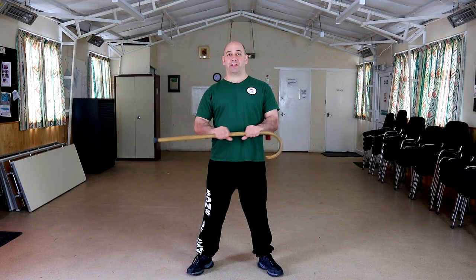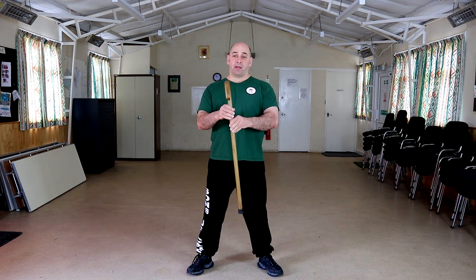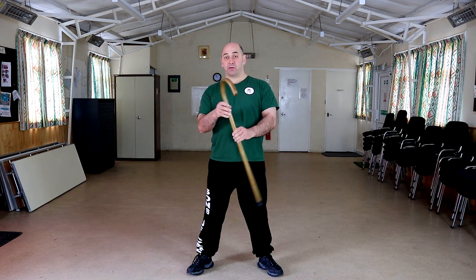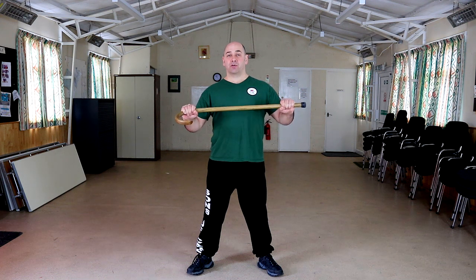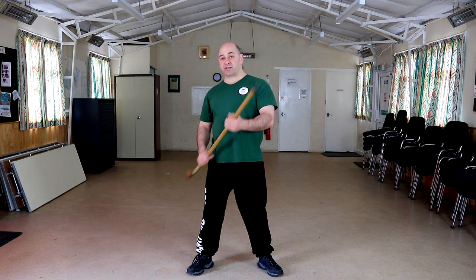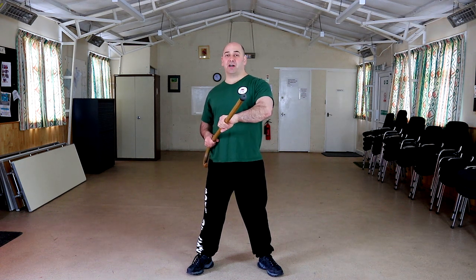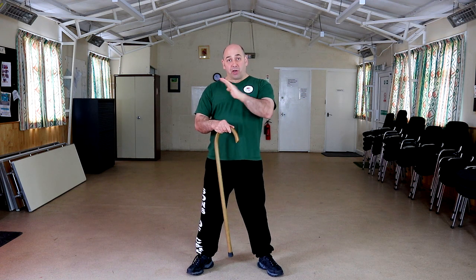This is just a short video on changing how you hold the cane. As we've done in previous videos, where you hold the cane and how you grip it will change your technique. You might go for one strike — say a bayonet strike — and then the next thing you want to do you can't, because you have to do a big hand change. So we're going to look at this.